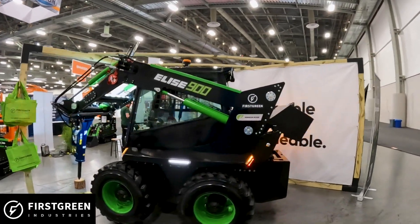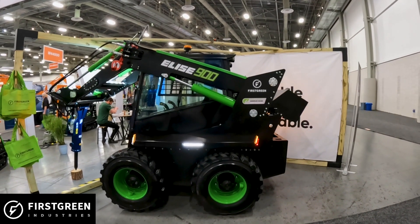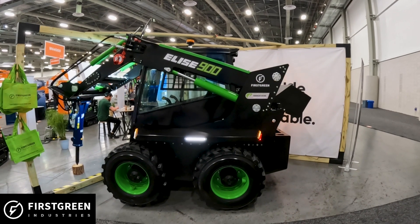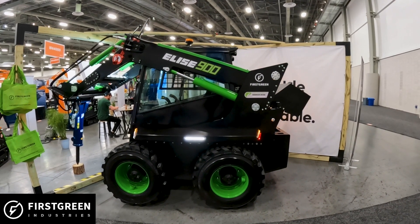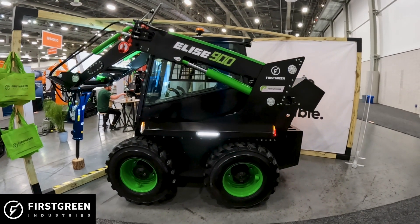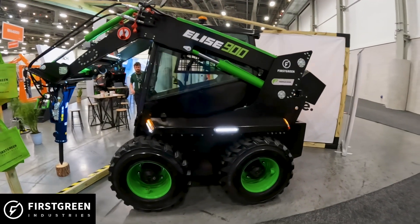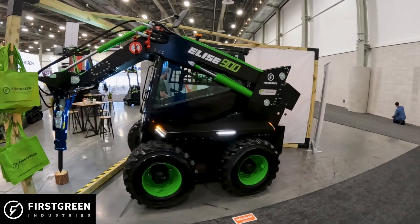So this is the Elise 900. If we were to compare that to a Bobcat diesel machine, they're going to say like the S76 or the S650. It's a radial lift machine, but it's kind of hard to compare an electric machine to a diesel machine — that's going to be the closest one in this category.